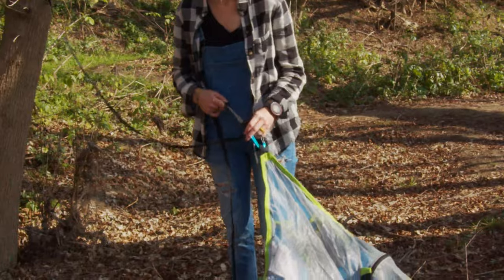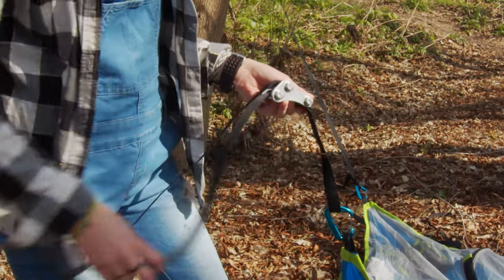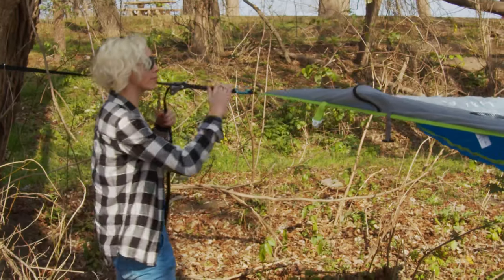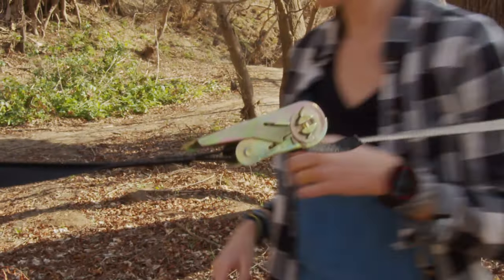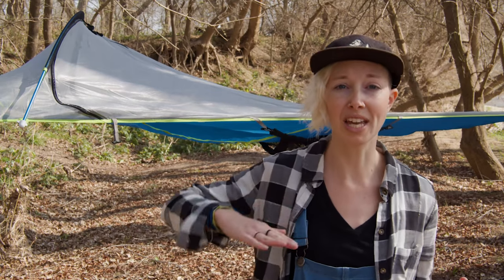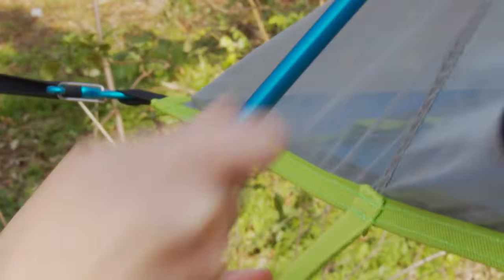First, make sure the trees you're using to hang it are alive, healthy, and strong, and at least 15 inches in diameter to ensure your body weight isn't going to damage the trees or uproot them. Then wrap the straps around the trees. On one corner, tie the strap through the ring using a half Windsor knot — you know, like you'd tie a tie. Then on one of the other corners, slide the strap through the web lock and pull it taut. On the last corner, slide the remaining strap through the ratchet and ratchet that sucker until everything is good and tight. Make sure you hang the straps at least waist to rib cage height so your butt doesn't scrape the ground when you get in.